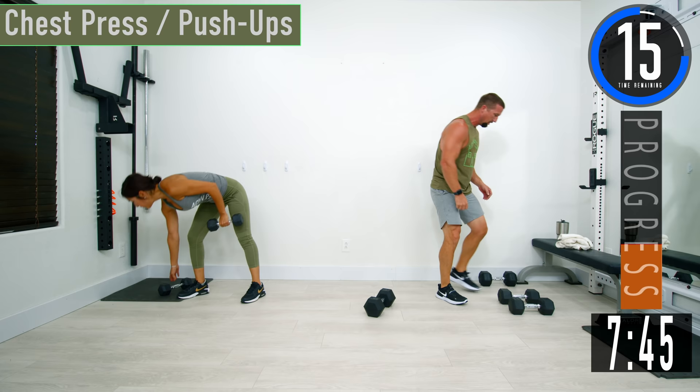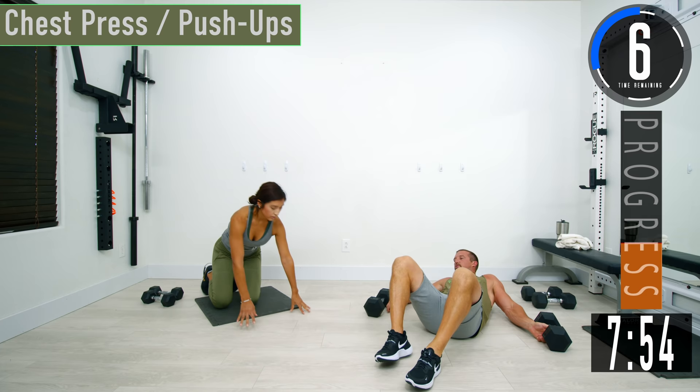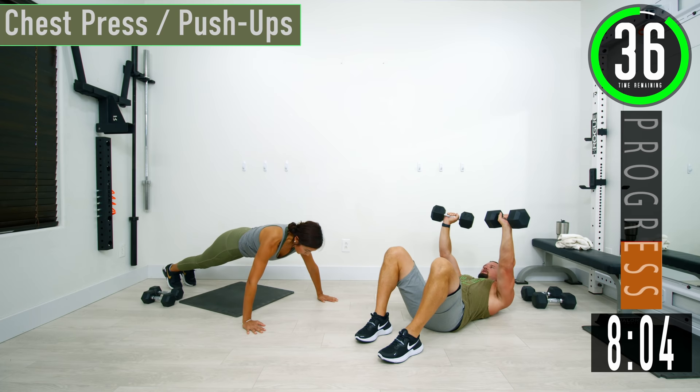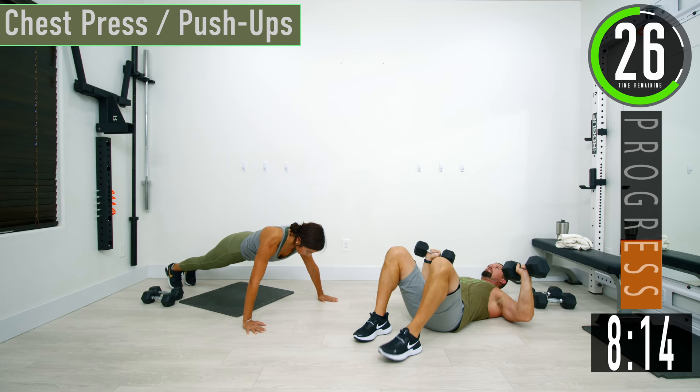We're going into chest now — chest press. Get those dumbbells out a little wide, drop down on your back. From here, press them up, give them a little tap, come back down. When you come up, squeeze. You can also, as you come up, rotate the dumbbells so your palms are facing each other, tap them together, then come back down.